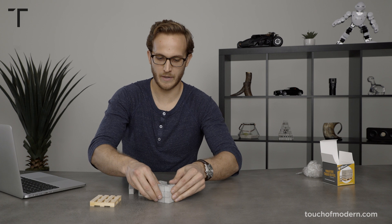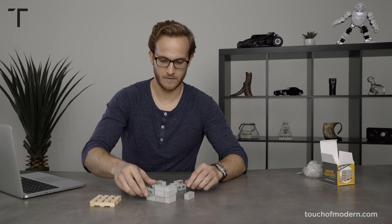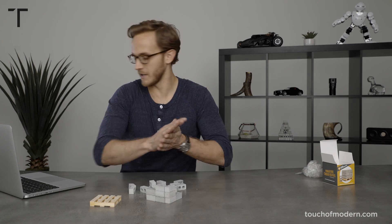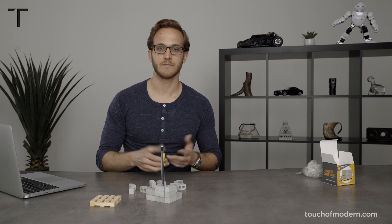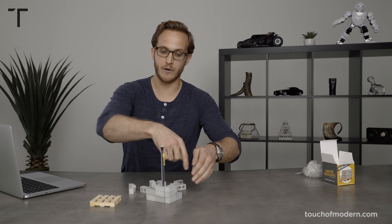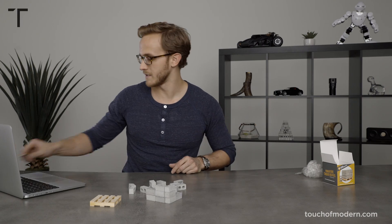I think I'm gonna build a pencil holder. So I'll just show you while I'm building the pencil holder. That's one way to do the pencil holder, or you can actually form a square to throw a group of pens in there.